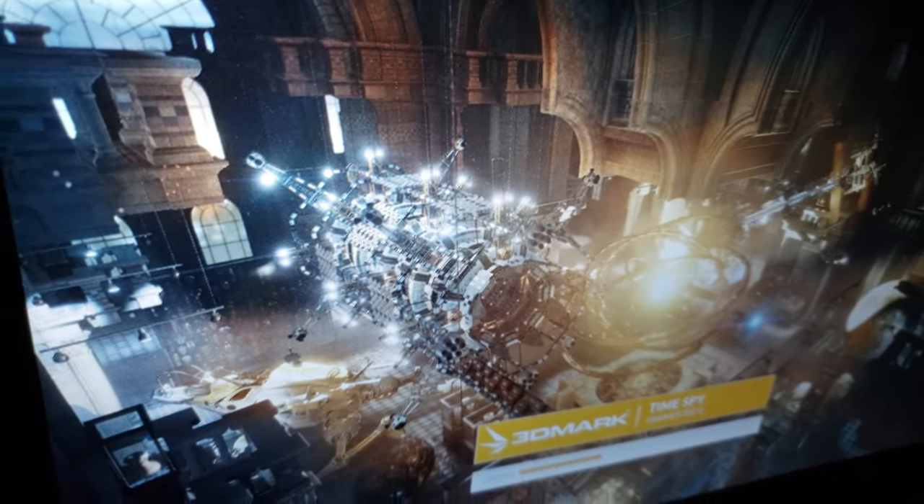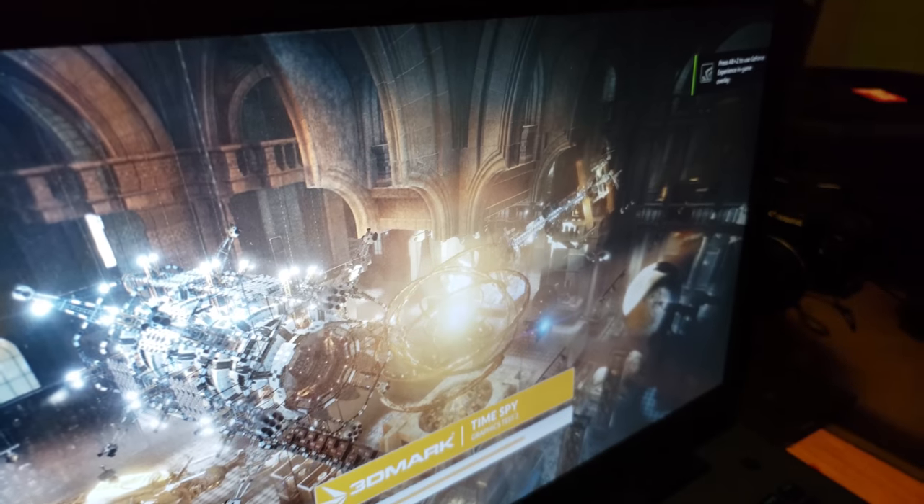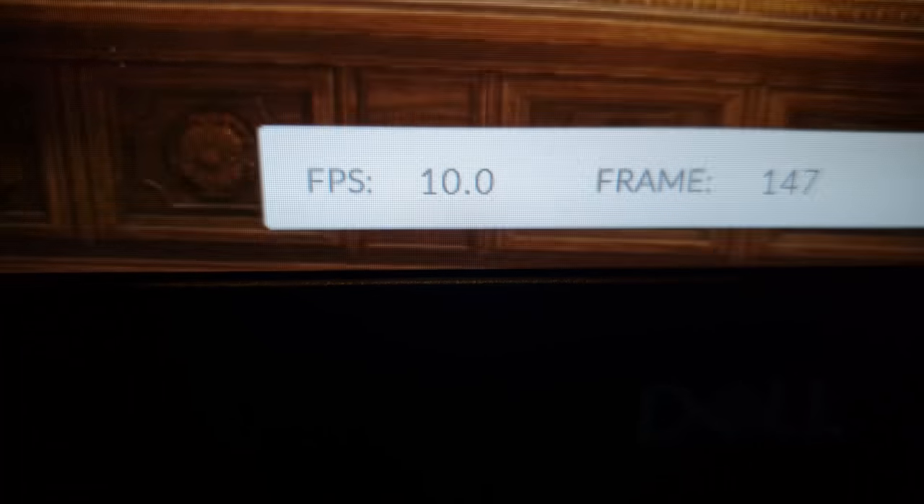This is the graphics test — I wonder what we're gonna get here. While it's loading, the fans kick up and the keyboard can get uncomfortably hot during long periods of gaming, like on Watch Dogs 2. We're getting 9 FPS, 10 peak.